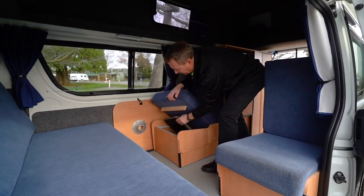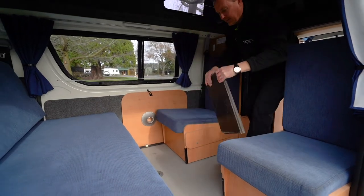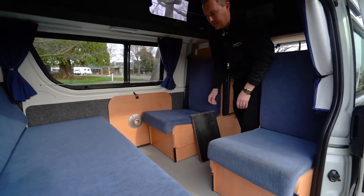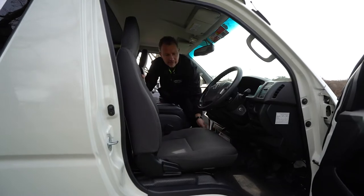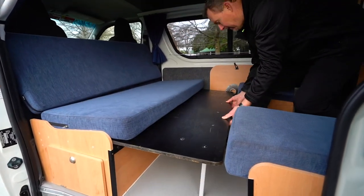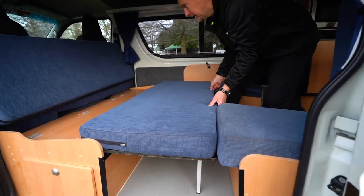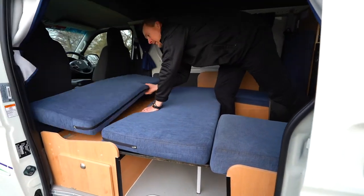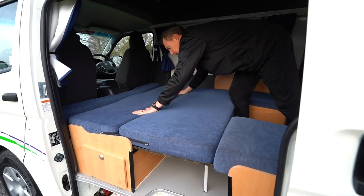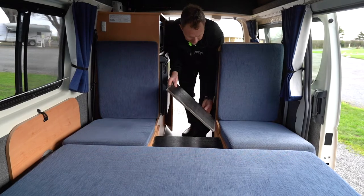Beneath the two rear seats is the storage space, and here is where you will find the two boards that help make up the double bed. To make the bed, first disassemble the table and move the front seats forward. Then stand in front of the dinette bench seat and slide the seat top towards you. Make sure the rear of the bed base is mounted securely to the dinette bench. Place the two boards on top of the rails of the two rear seats, then use the seat cushions to form the double mattress.